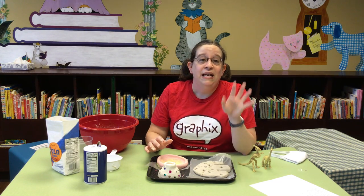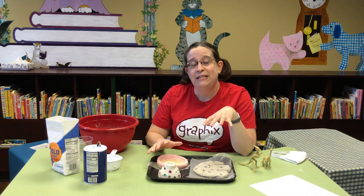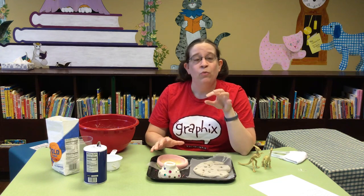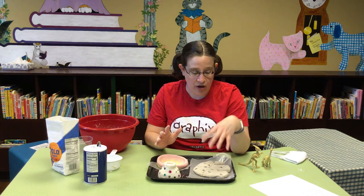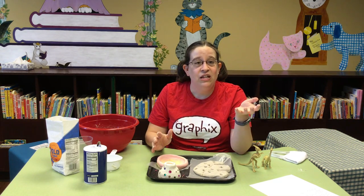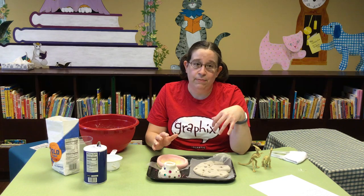My remaining piece of advice for making these projects is: if you choose to add anything to your dough to pizzazz it up, start with a little bit, work it in, see if you like the effect, and then you can always add more — whether it's more glitter, more color, more coffee grounds, whatever you like. Start with a little and keep adding from there, because you can always add more in, but you can't take it back out again.